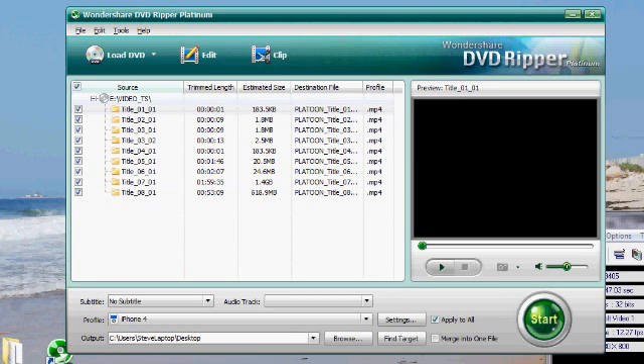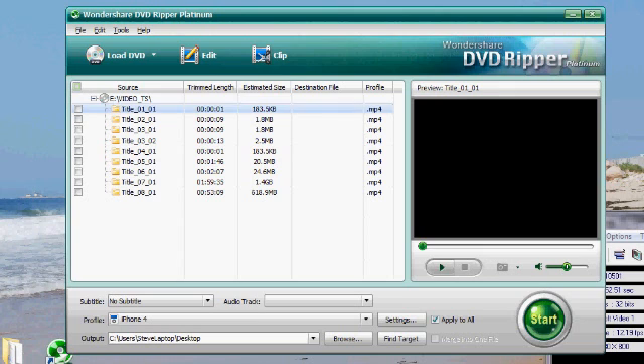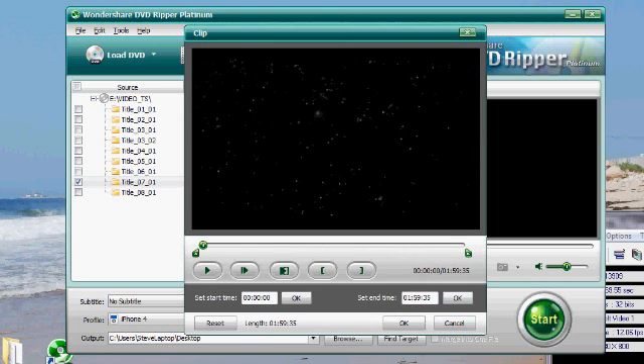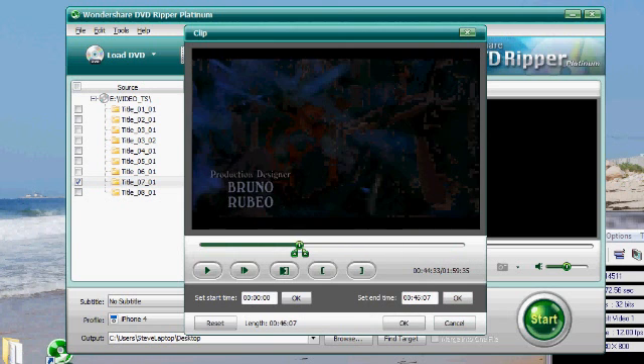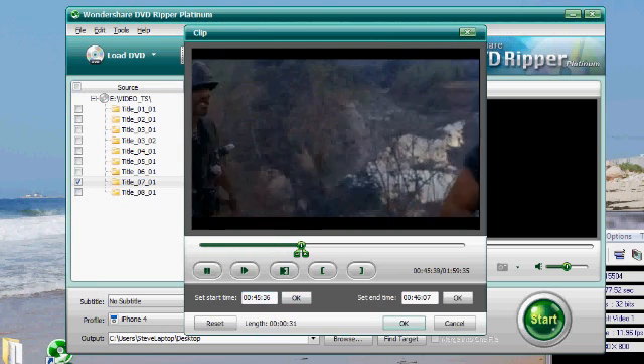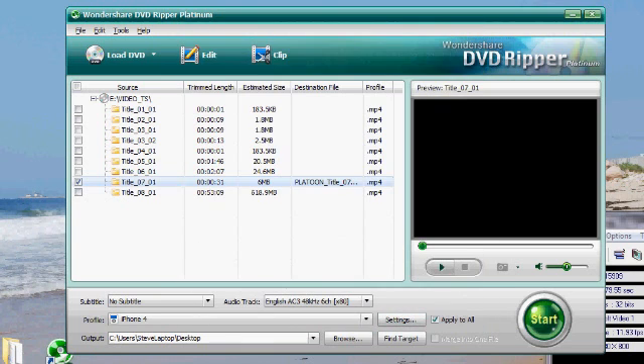So I'm going to click Special Mode for this DVD because I already know it's going to work. It processes pretty quick. Then I'm going to rip a little clip from the main movie file. I'm going to uncheck all the other titles because some of them are just the menu or previews. The main movie file is going to be the biggest one — this one is 1.4 gigabytes. I'm going to select that and click Clip to take a short 30-second clip from the middle of the movie.